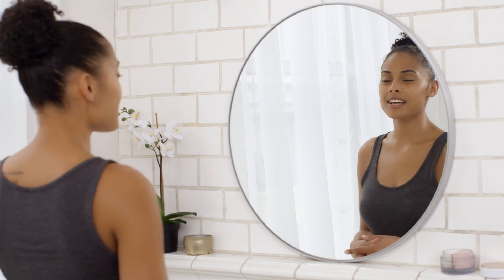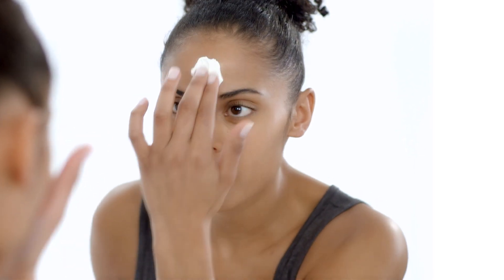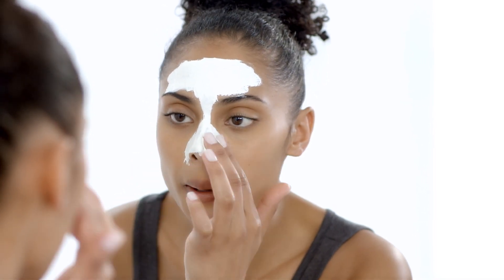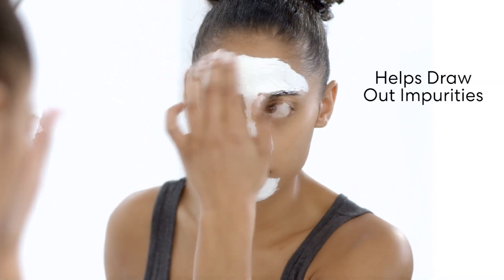I've cleansed and dried my face and now I'm ready to start on my T-zone. The white mask has white grapefruit and peach extract to deeply cleanse, purify, and refine the look of pores. Plus, the creamy clay formula feels warm on my skin and really helps to dry out impurities.